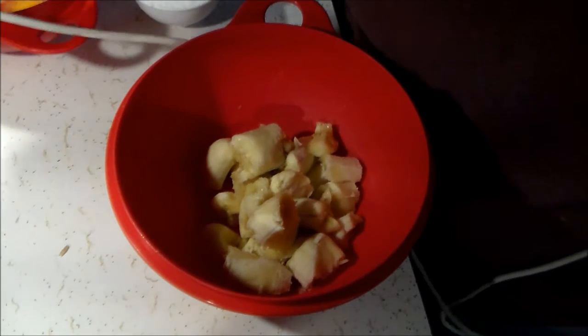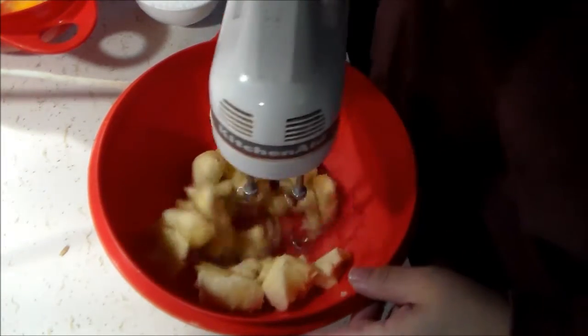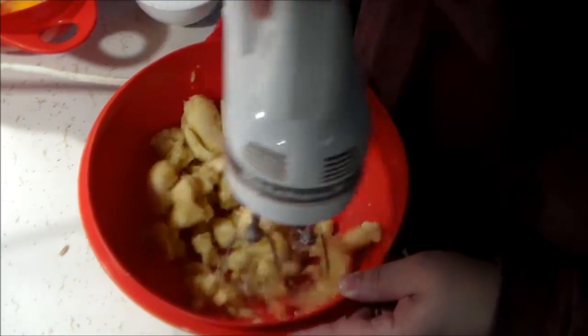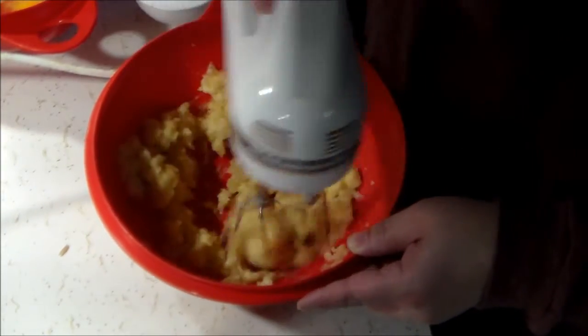Hello fellow crafters, Janine here with another sugar-free dessert, but this time I upped the ante — not only is it sugar-free, it is also whole grain. Yes, 100% whole grain. There is no white flour in this recipe at all.